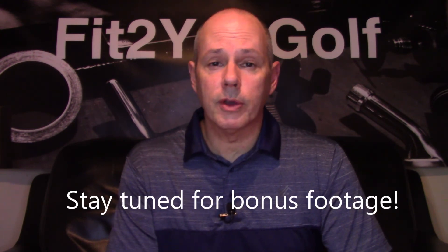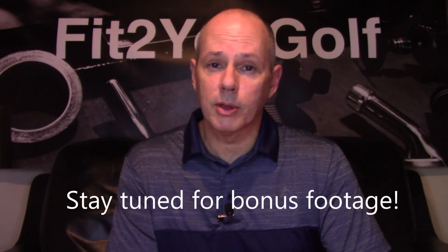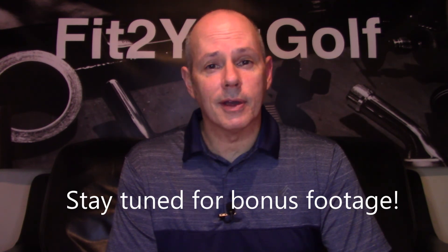So there you go — quick review. Let me know what you think, and let me know if you've hit Acra shafts. I'm definitely going to be looking into more of them. Get out there, play some golf, and stay positive.